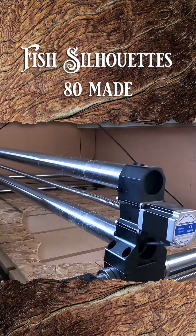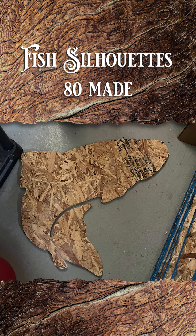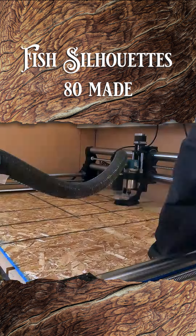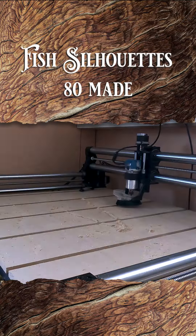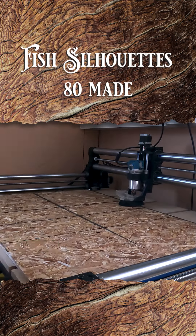Pretty much what I'm cutting out is just fish silhouettes and they came out great. All that was left over was a small layer of wood which is called an onion skin, and you can just easily rub that off. I hope that they enjoy this because they will be using it for a painting project, from what I hear.